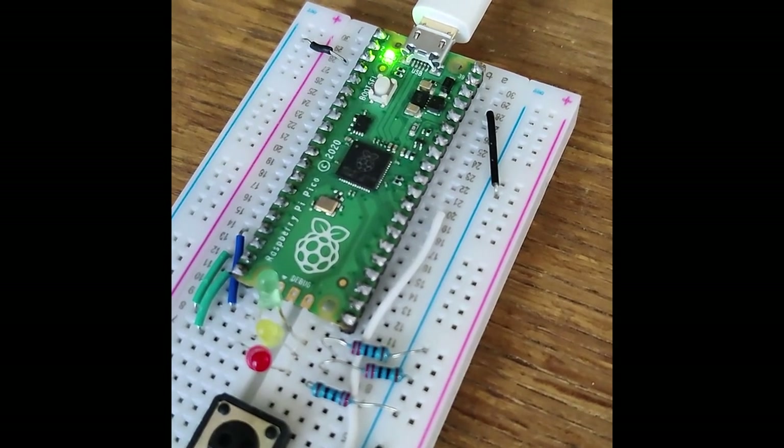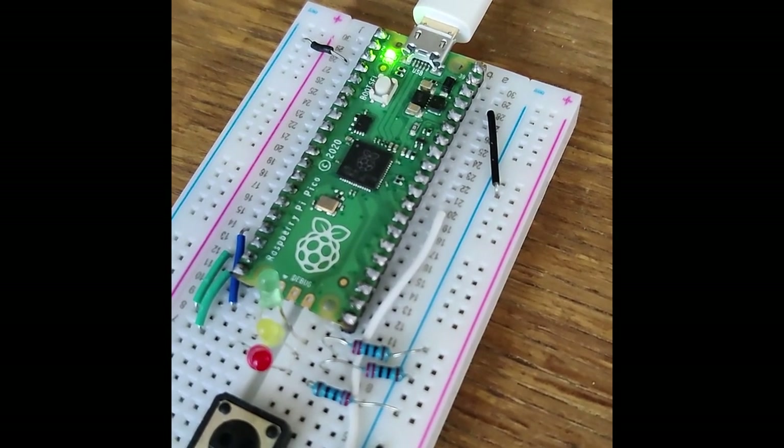So if you run it, let's see what happens. And of course it comes as no surprise that the LED switched on. Let's look at a slightly more advanced program.